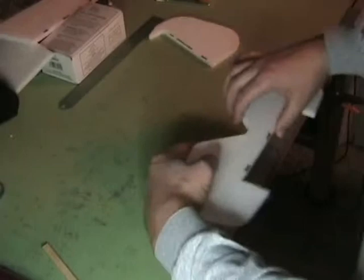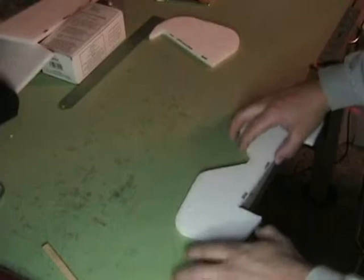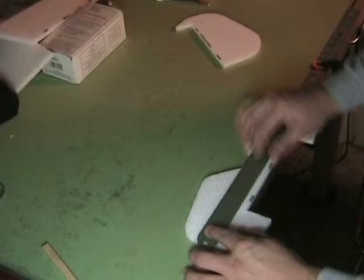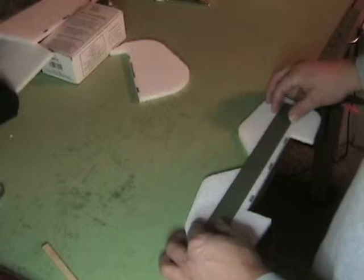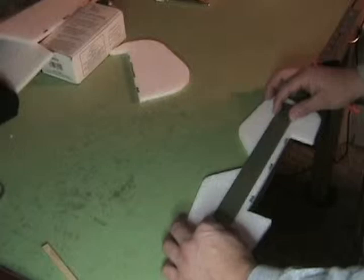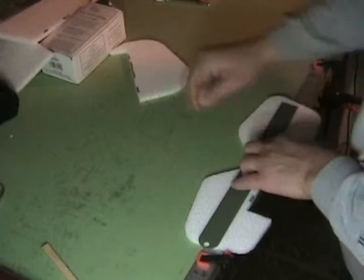We'll show a couple of different methods here. The first method: put a straight edge at the end of your table — you can clamp it, weight it down, however you want to do it. Get your straight edge down about the same thickness as your foam. This is 9mm. It's not critical because we're going to do both sides of the control surface, so whatever angle you do, if you do a 45-degree angle, you'll end up with 90 degrees between the two surfaces. Just try to get it close, and get it to the edge of your table.